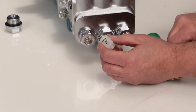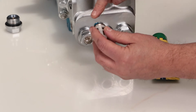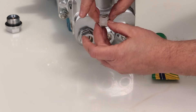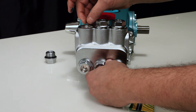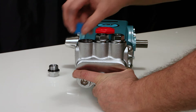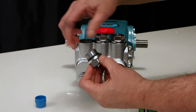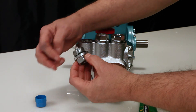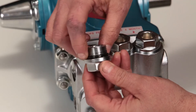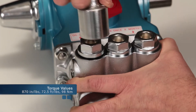Before reinstalling, lubricate the o-ring and backup ring on the valve assembly with liquid gasket. Next, insert the valve assembly into the manifold and press into place. Lubricate the o-ring and reinstall the valve plug. Torque to specification.